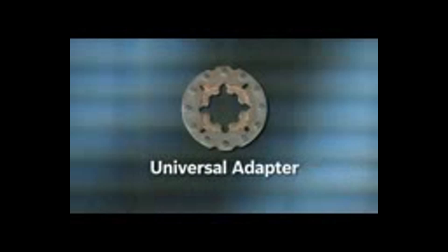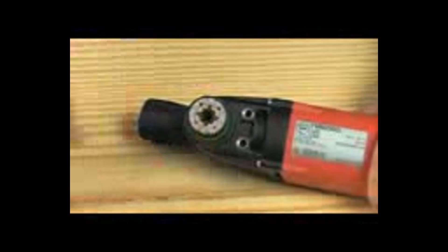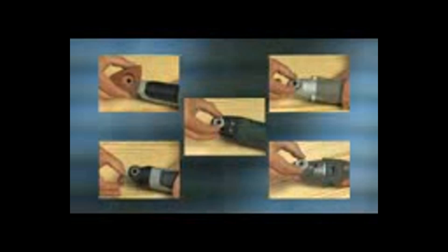That's why Bosch invented the Oscillating Interface System, or OIS. The OIS includes a universal adapter — this unique 12-pin system provides a secure, reliable connection between the tool and the accessory. That's important, especially with today's high-torque oscillating tools. Your tool — in fact, every oscillating tool — is now compatible with every Bosch oscillating accessory.